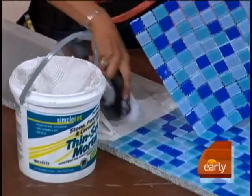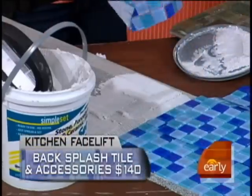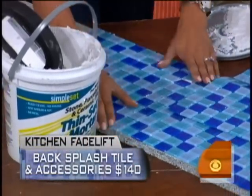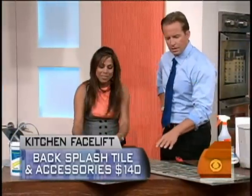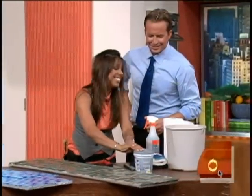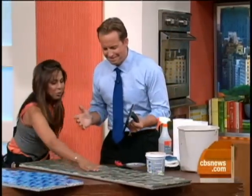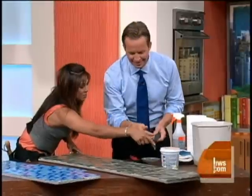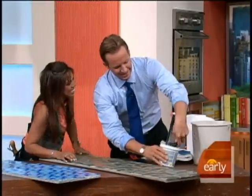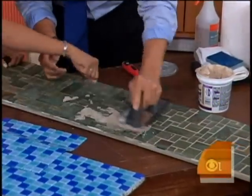It goes down so easy and is very inexpensive, especially for the backsplash — it's not a huge area to tile. Get it down, get it right in place. Next up: grout. You want to make sure you work it right into the grooves. Scoop it in — use the float tool, not your hand. Just like this, work it right into the grooves.